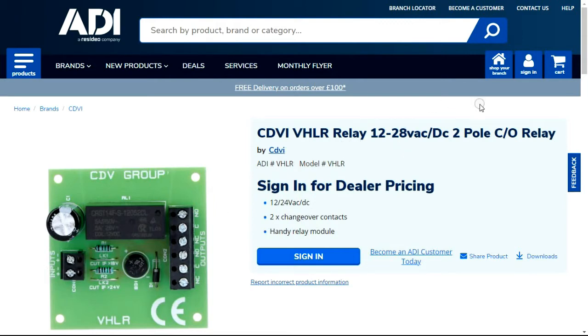It is a double pole — two separate outputs. Typically on access control you'd only use one output, but why would you need two? One output could be for the interface to a keypad, reader, or access control system. The other might go to a buzzer for a reassurance tone, or maybe an LED to indicate the lock is unlocked. That's why you'd have a double pole relay.